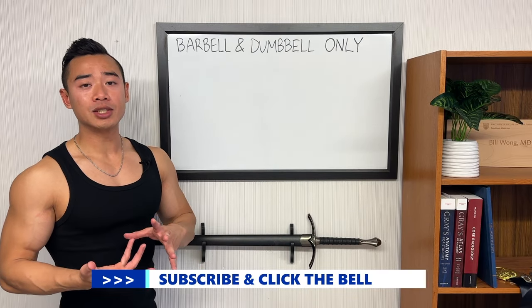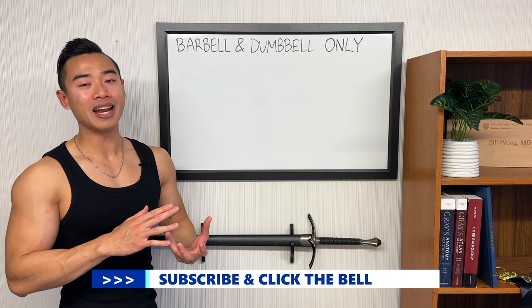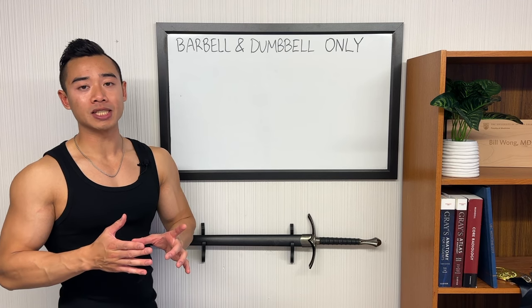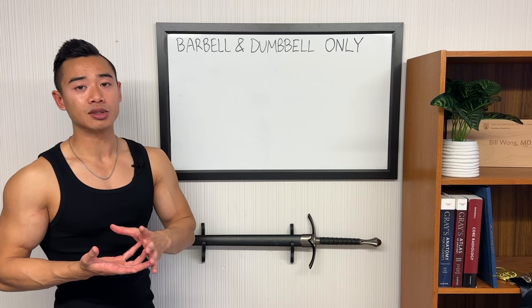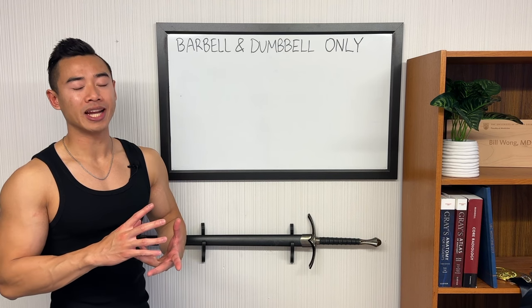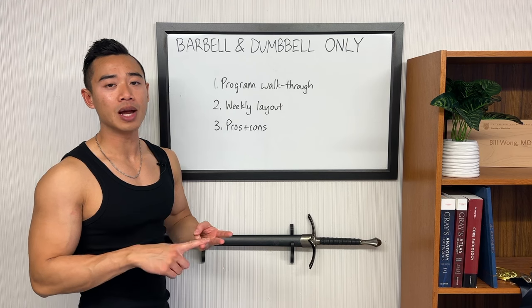I've been getting a lot of requests to do a program like this that only uses barbells and dumbbells. This is going to be really useful for anyone training at home with limited access to equipment, but it's also going to be great for beginners and people who are less experienced. We'll start off with a program walkthrough where I'll share everything you'll need to know to run this program yourself, including exercises, sets, and reps.